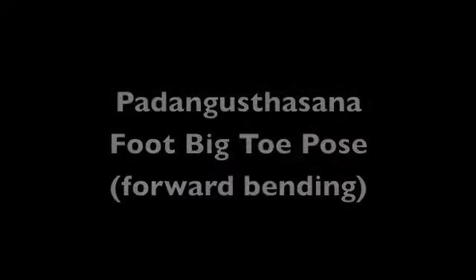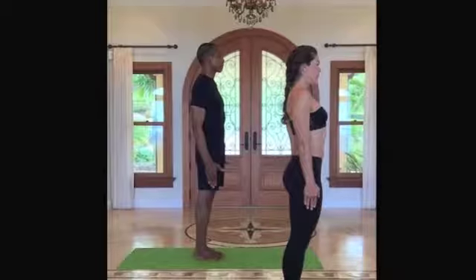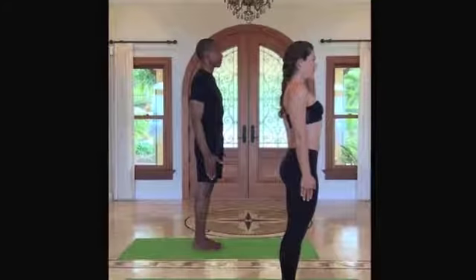Hi everyone, Tommy here with Maui Yoga Homies, to talk to you about another common pose in the yoga practice: Padangusthasana, foot big toe pose, or simply stated, forward bending.